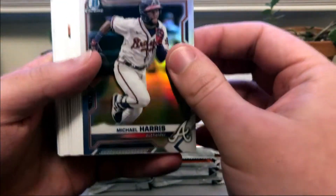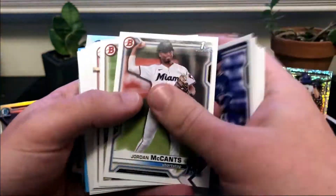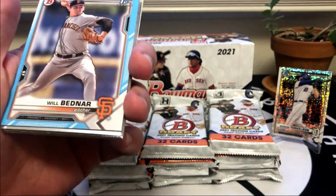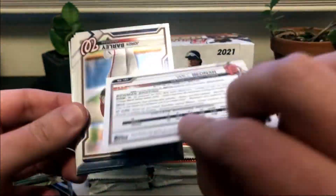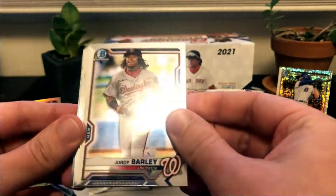Michael Harris from the Braves, refractor. Going through the paper quickly. Ethan Wilson. Henry Davis there - the number one overall pick. Another Jordan Lawler, that's our second one. We got a colored paper - it is Will Bednar, it's a sky blue. One thing that's a little different is some of the paper numberings are on the back this year, so that is a little different - we're used to seeing those on the front.